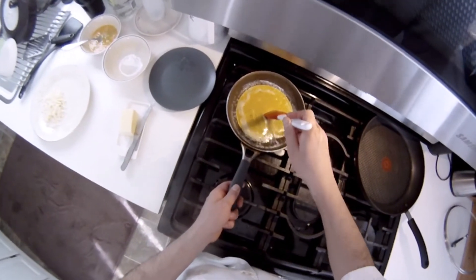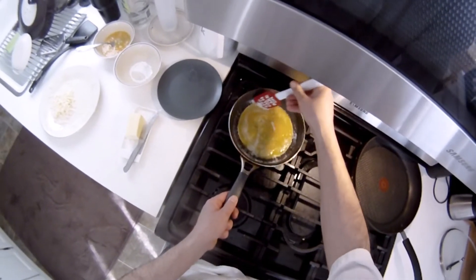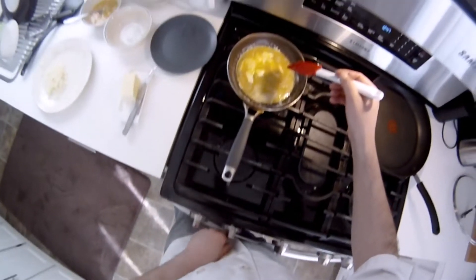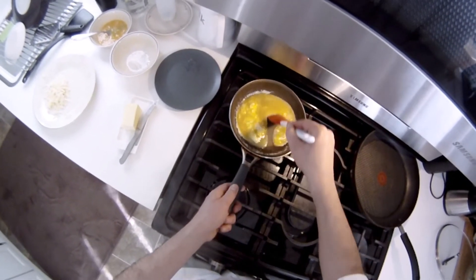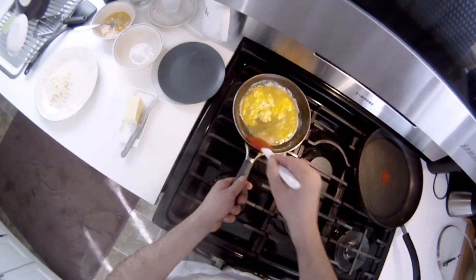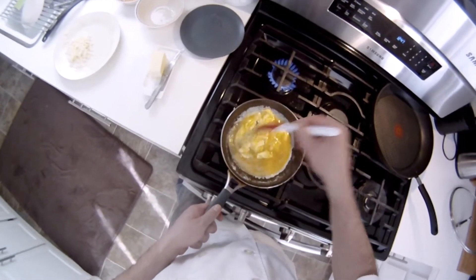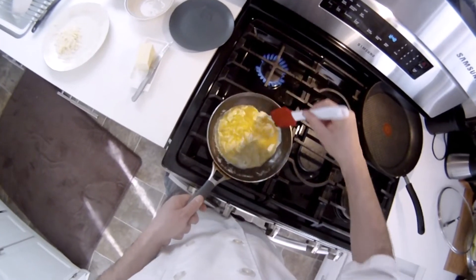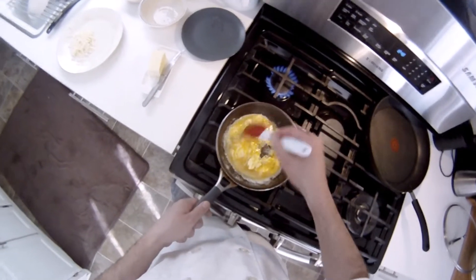We're going for those nice ribbons. Medium heat — we'll go medium on the dial, though they all differ. If it's going too fast, don't worry about adjusting heat, just take it off the burner. You can see here we've got some pretty large curds, so we'll just adapt.